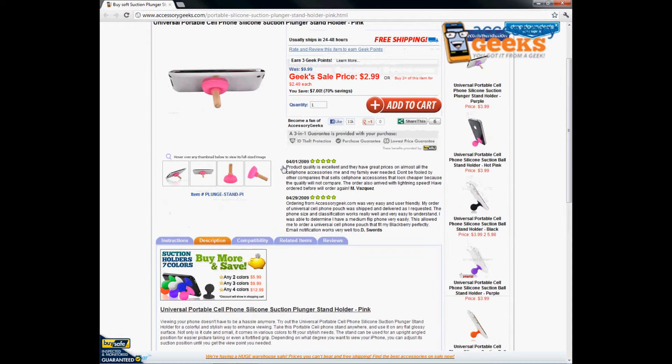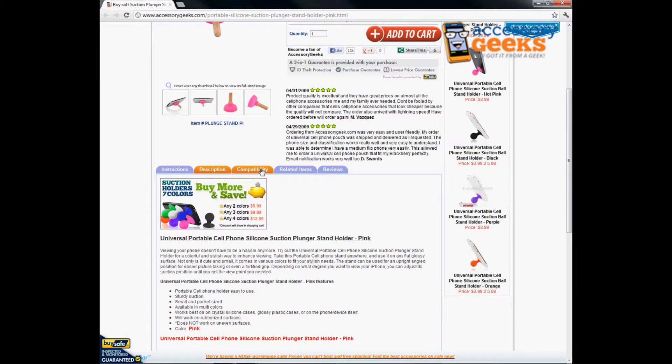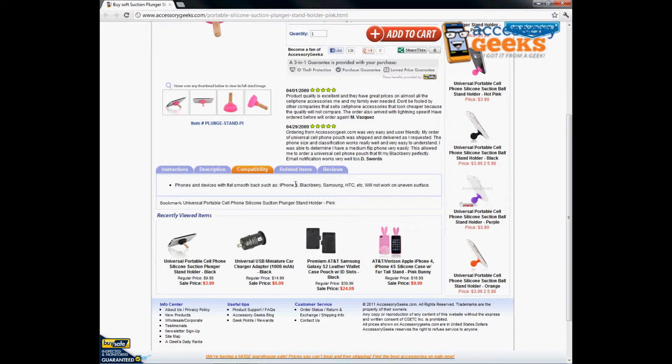This one comes in the color pink, but it comes in multiple different colors — we do black, purple, red, white, and others. Again, this is for phones and devices with flat, smooth backs, such as the iPhone, Blackberries, Samsung, HTC, Android phones, iPods, things of that nature.